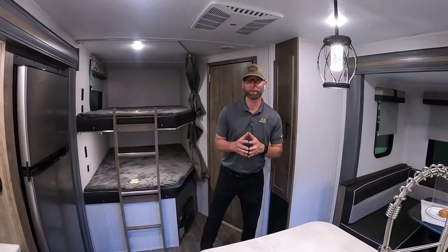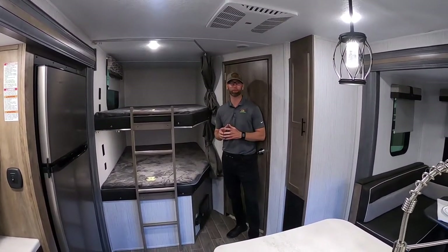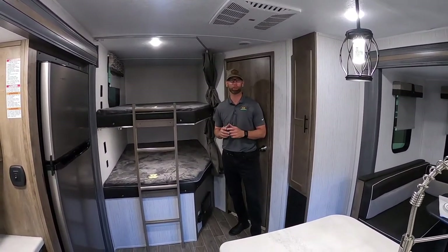Hey guys, Chad Smith here at Walnut Ridge Family RV Sales, and I get to be a part of a special Walkthrough Wednesday today. Bear with me as we walk through this amazing Puma 32 BHIS we just brought into the showroom.